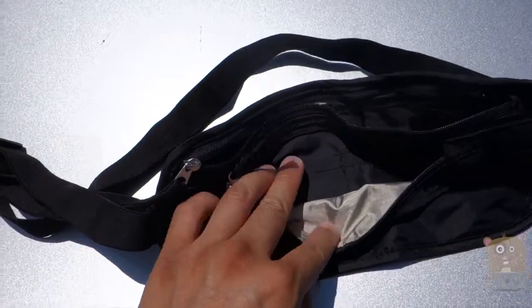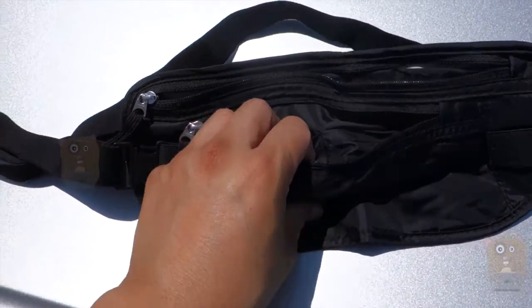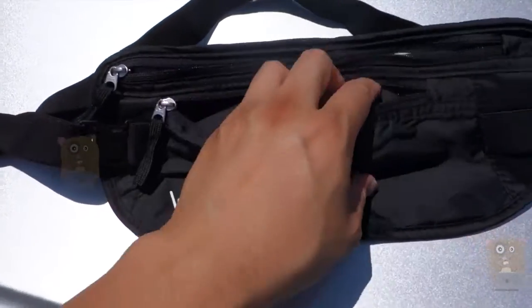There are two zippered pockets. The front pocket I can use to hold money or a pen if I need it. And there are two smaller pockets in here as well.